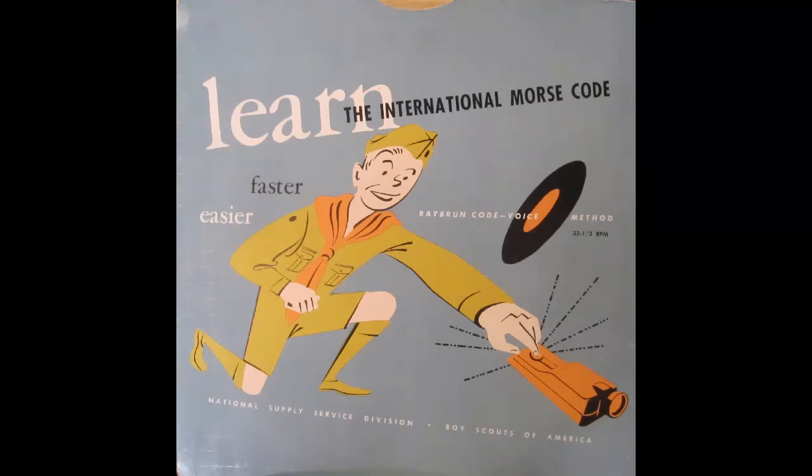Here's the first sound we're going to learn — the simplest one of all. It stands for the letter E. That's the way we'll learn code on these records. First you hear the sound, then the letter or number it stands for. Try to think of what the signal means before I tell you, and write it down on a sheet of paper. Here goes.